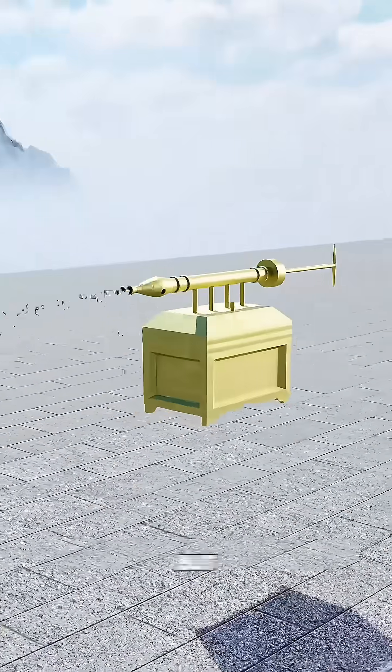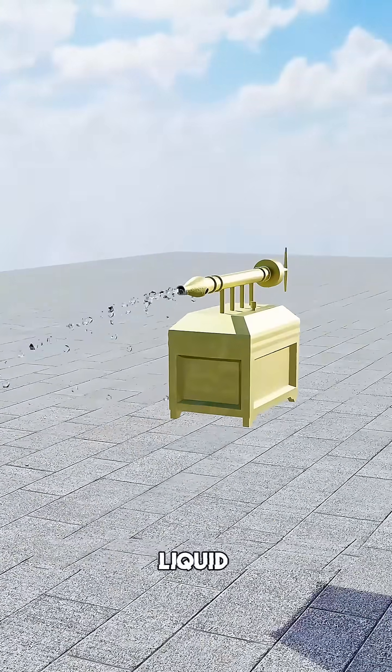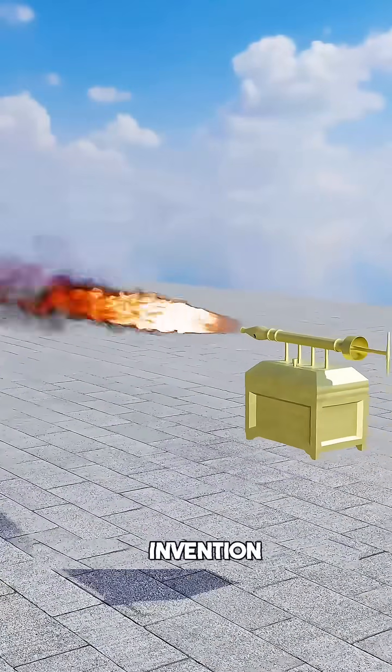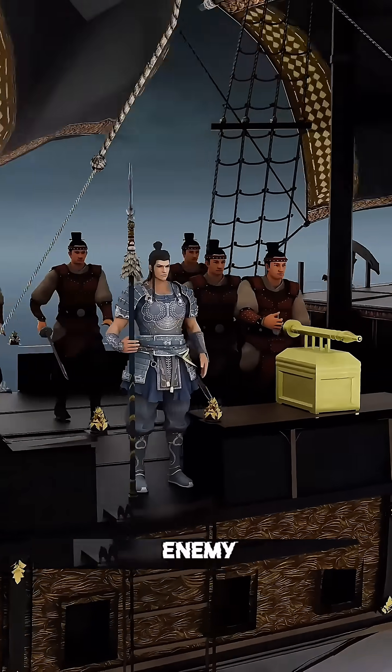Imagine holding a water gun, but instead of water, it shoots a stream of liquid fire at thousands of degrees. This is not a modern invention. Our ancestors used it hundreds of years ago to burn down enemy fleets.